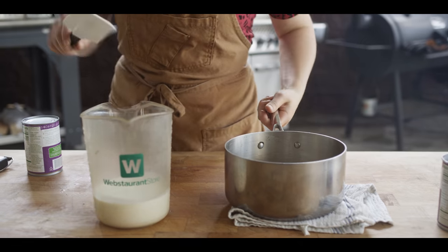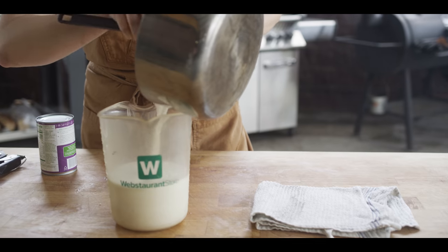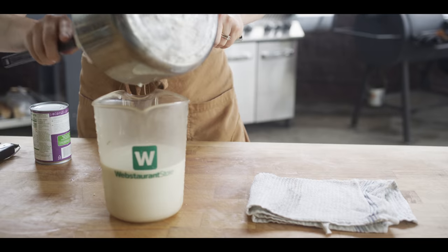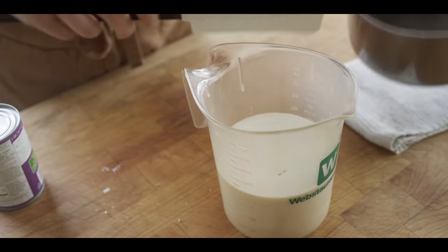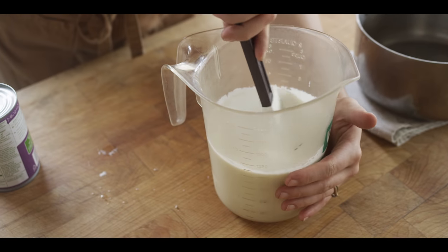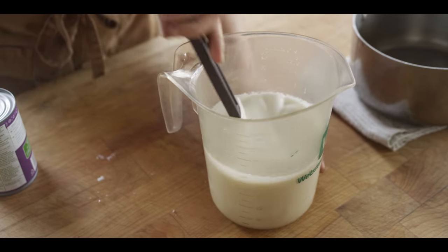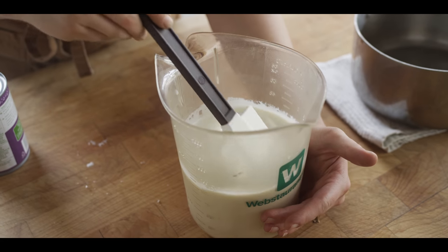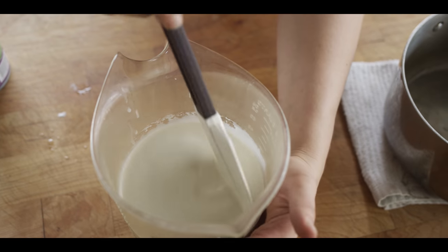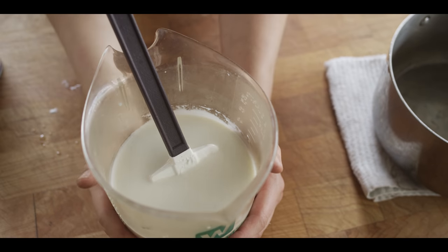I've got my cold heavy cream and I'm going to pour this right in to my pitcher. I've got it in a pitcher because it makes it a lot easier to transfer into my containers. Just keep that in mind while you're mixing all of these ingredients together — end up in something that's going to make it easy to pour out of later. Now we have this perfectly blended panna cotta mixture and it's the perfect temperature — sort of lukewarm right now.